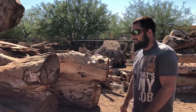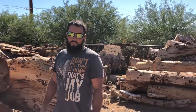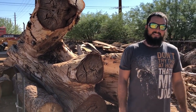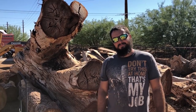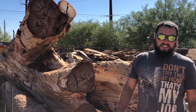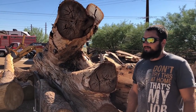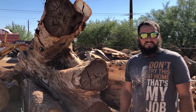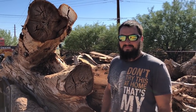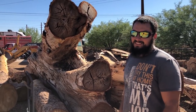This is a customer's log - we've already milled up 80 percent of the wood and he's putting it in his house for flooring, stair treads, and base. The leftover stuff is here if he needs more. He had a tree that had to come down, called us, and we repurposed all of it. It's hundreds of years of history - hate to see it go to trash. They're building a new house and it's going in their whole house. Do you consider yourself an urban lumberjack? The forest is the city for me.